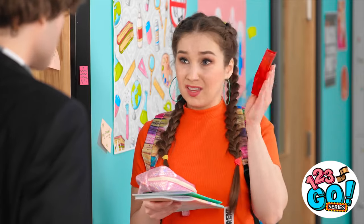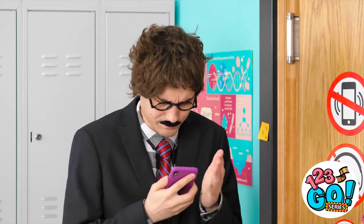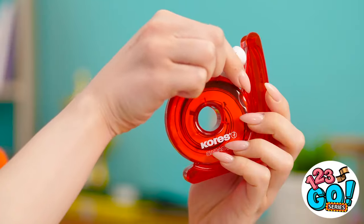I caught you red-handed! This? It's tape! How could that be? Just go… That trick works like magic! And it's kinda handy, too! Just in time for the guitar solo!